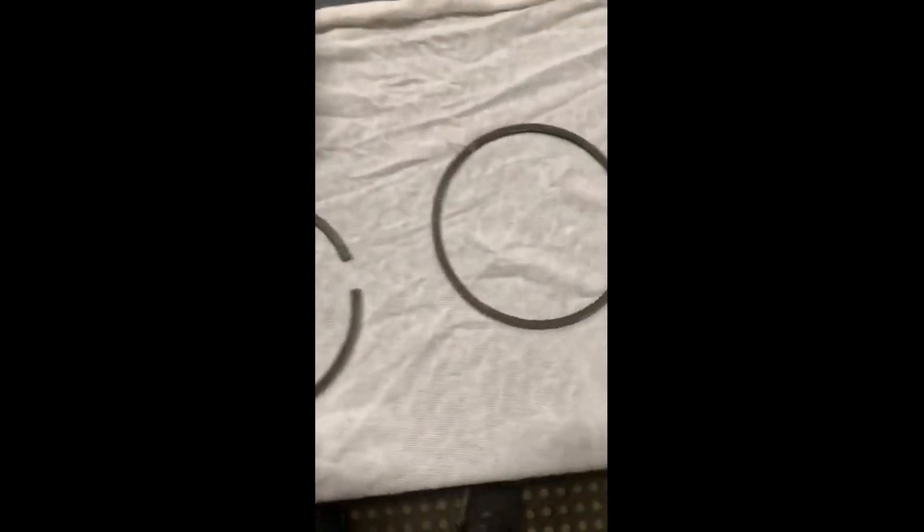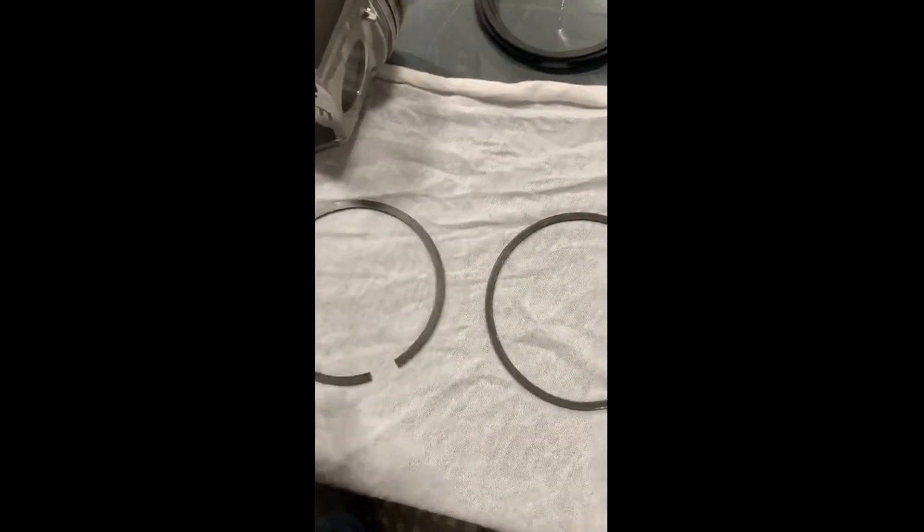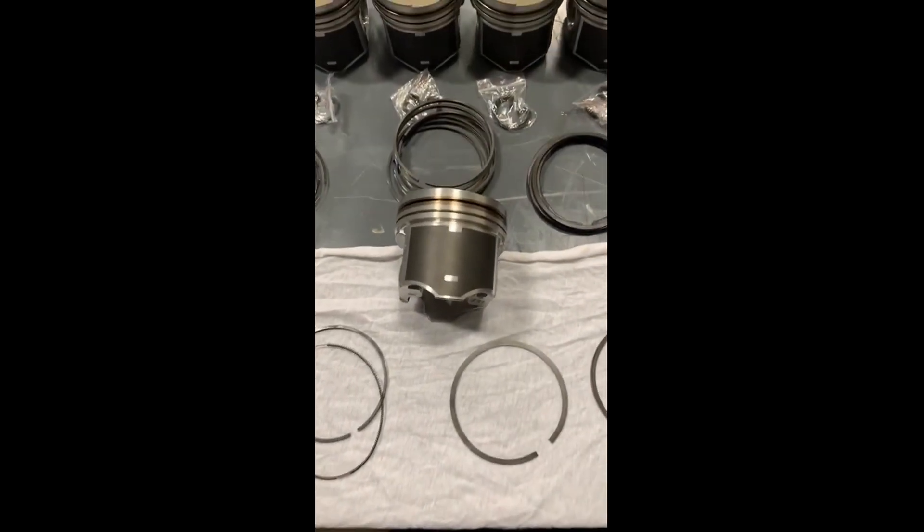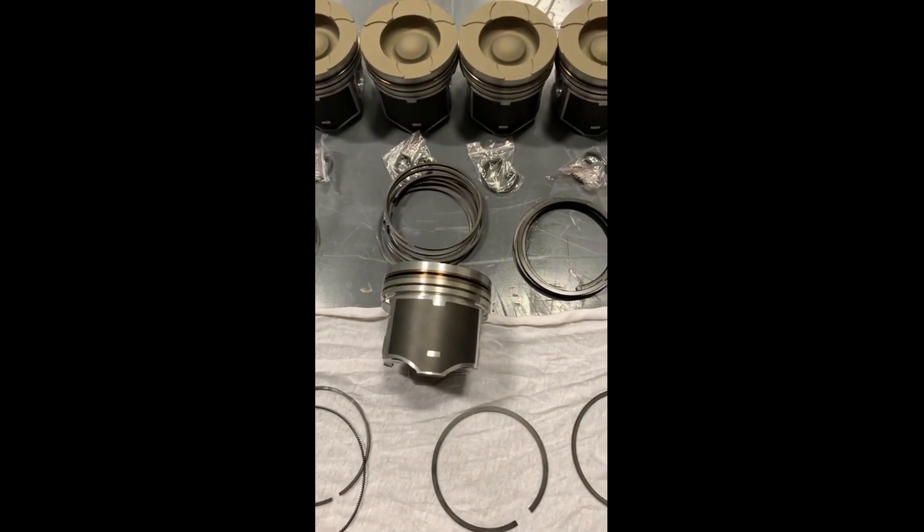Just wanted to do a quick tip of the day here on which way the piston rings go on the pistons. Check us out on the website, DynamicDiesel60.com. Thanks for watching.